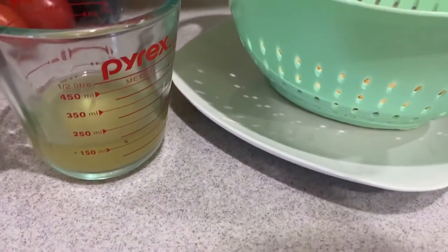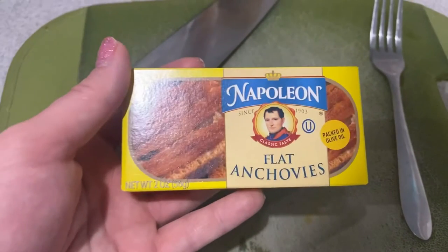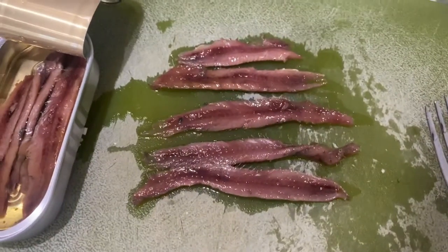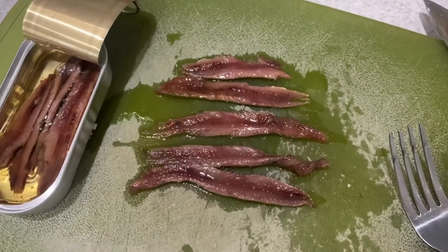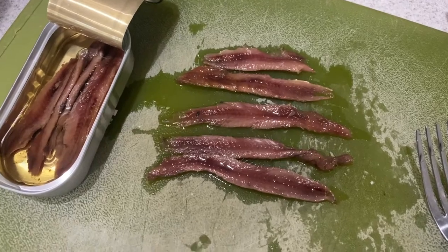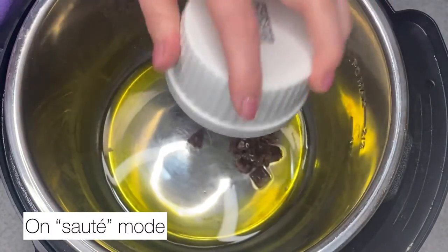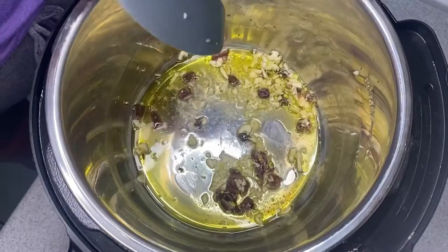Then I added in some anchovies. Don't be afraid of anchovies — they're so good. They disintegrate into the dish. They are very salty so you don't need to add salt, but they're really good. Don't be afraid of them, try them if you haven't. I take out my anchovies and cut them up, and then back in the instant pot I add a little oil, the chopped anchovies, and some garlic.